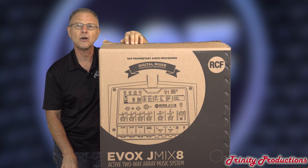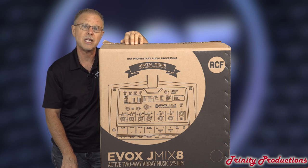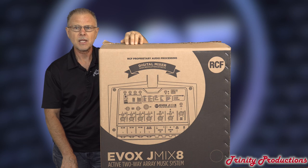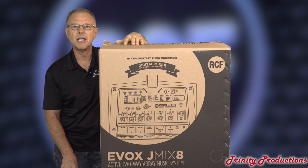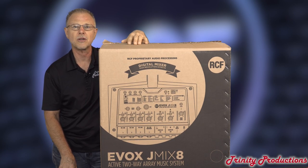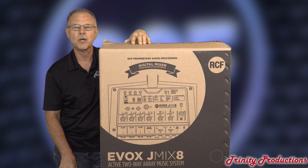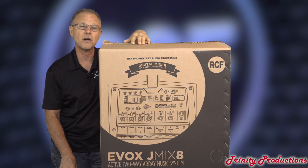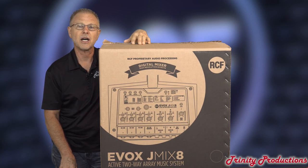We'll put a link below to our original review of the Evox if you want to take a look at that. This is the new Evox — these have been selling really quite well. If you have any more questions, we'll address those at the end of the video as well. You can call us, email us, or put a comment in the video and we will get back to you. So without further ado, let's go ahead and get into the RCF Evox J-Mix.